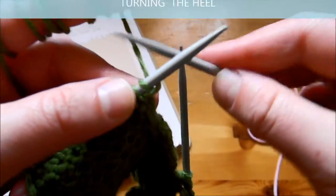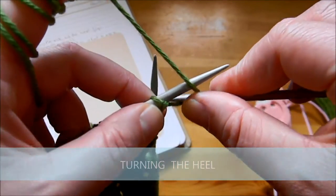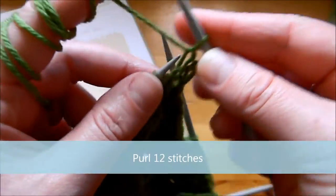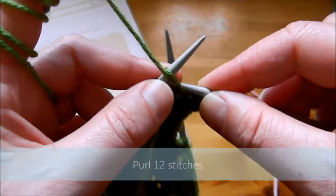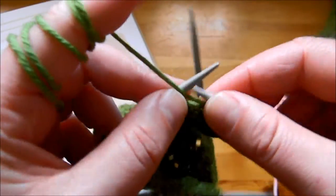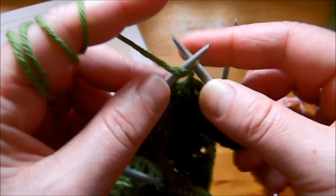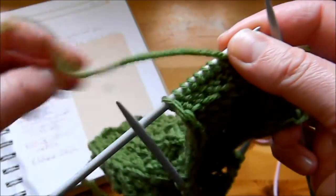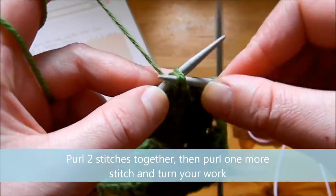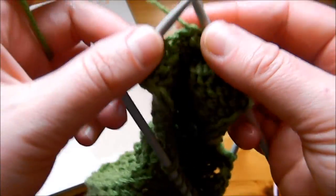The first row in turning the heel: we purl 12 stitches — 1, 2, 3, 4, 5, 6, 7, 8, 9, 10, 11, 12. Now we're going to purl two stitches together, then purl another one. And this is it — we're not going to continue with the other stitches.